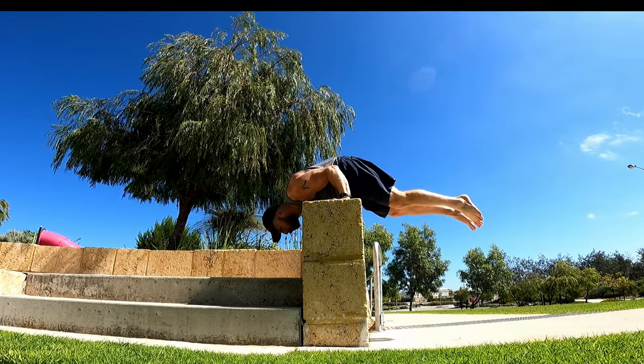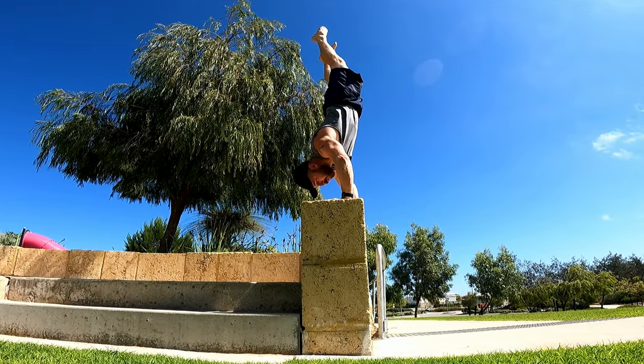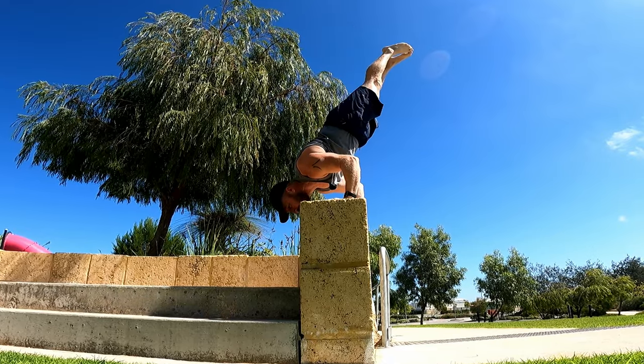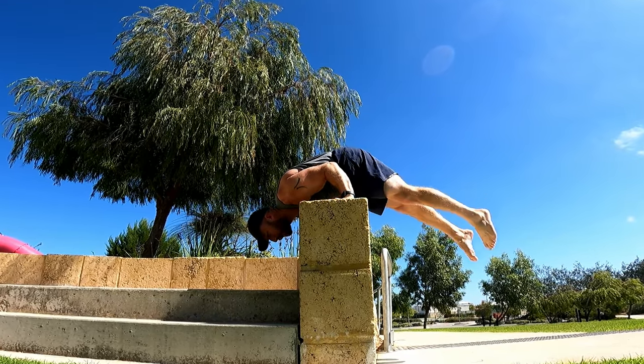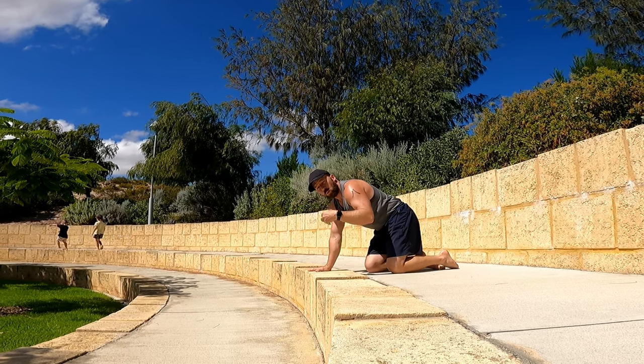Today let's go through this support position through to our handstand. This is the big movement going all the way up, showing control, and then coming back down again. But how do we break that up into different components and make it accessible to everybody? First we need to assess what we're dealing with — what level are you on?